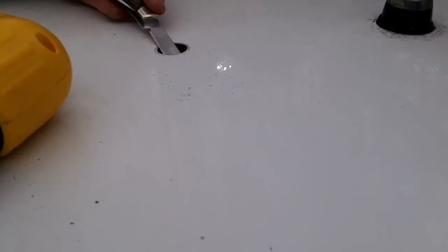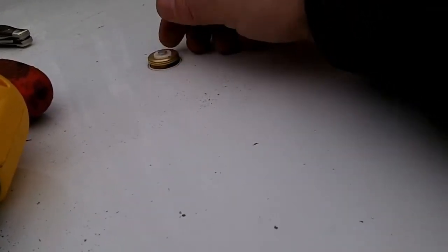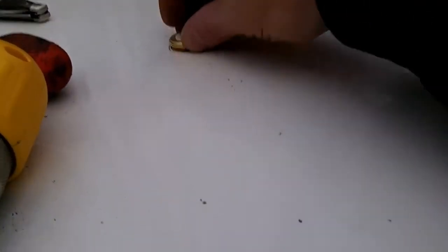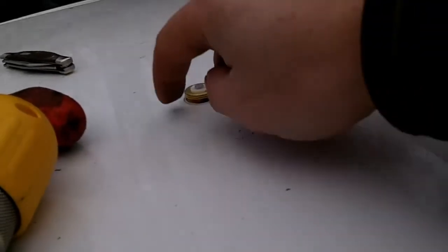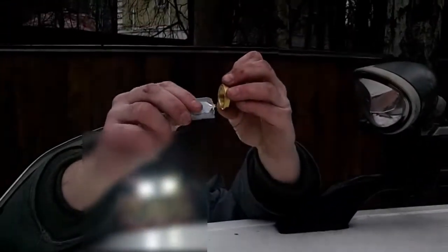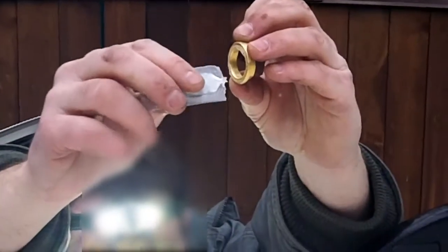We managed to get the whole hole drilled. We had a minor problem but everything should be all right now. It actually fits underneath here. Going ahead and putting a little bit of silicone grease in the bracket there, and there'll be a gasket that goes on as well.